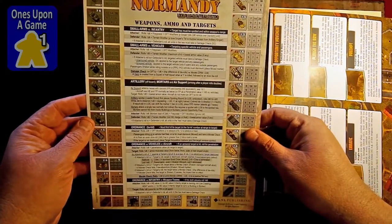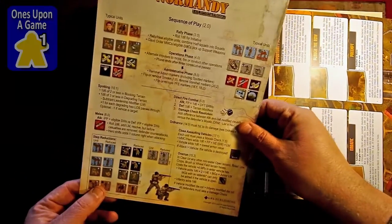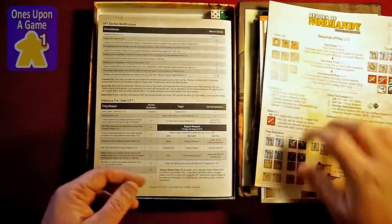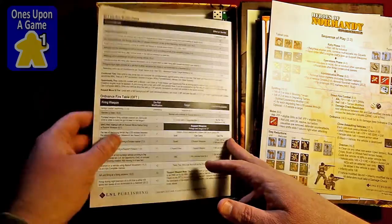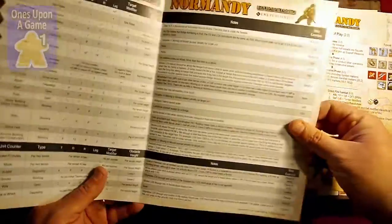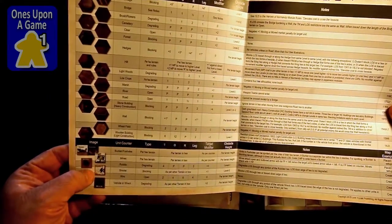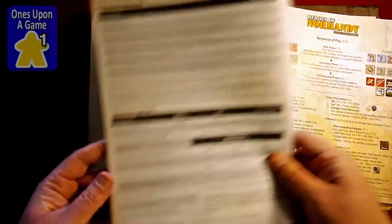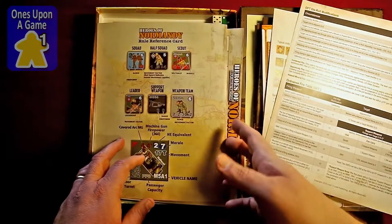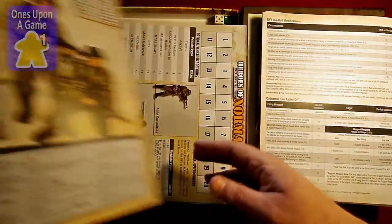Reference card for ammo and targets, weapons, rules for those. Sequence of play reference — again, good quality on the cardstock. Charts. Player aid card — got your terrain modifiers, description of the various accessory counters. Again, excellent quality. There's only one of those, though, so you'll have to share that if you're playing two-player. I will be playing solo, so it's not a big deal to me.